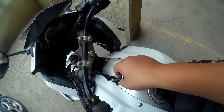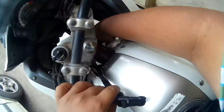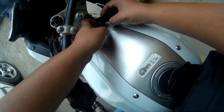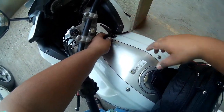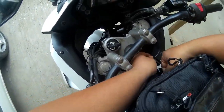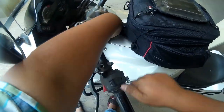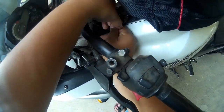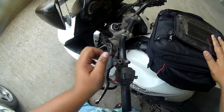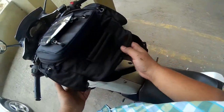Pick it up from the other side, then connect it to the buckles and it is done. Now your tank bag is secured from the front. Next we have to do a different procedure for the other two straps.